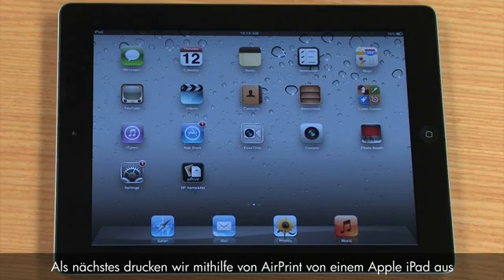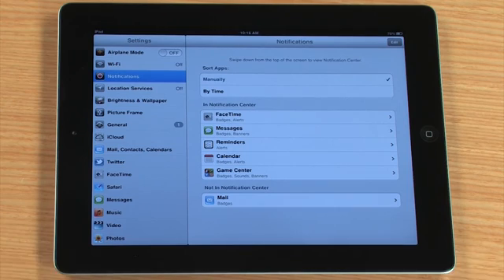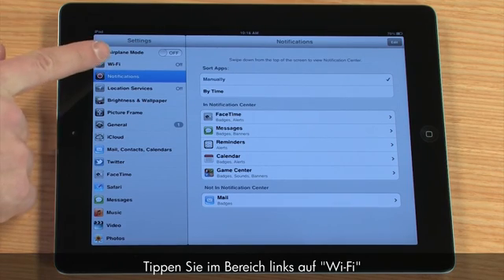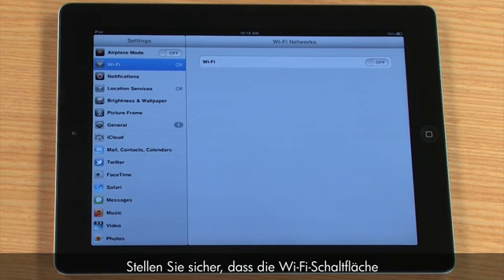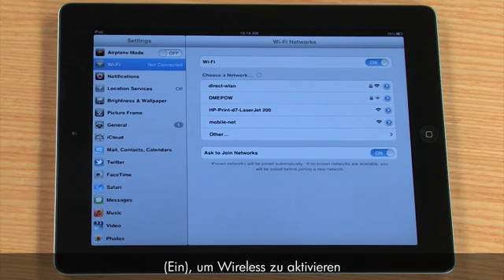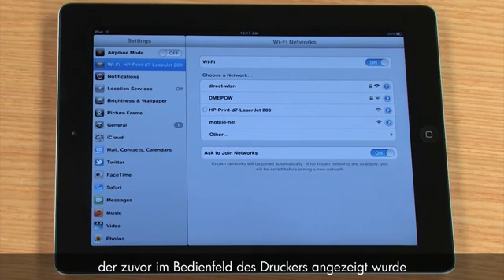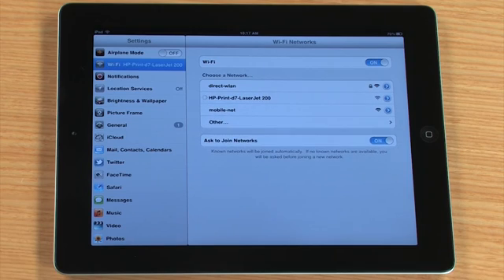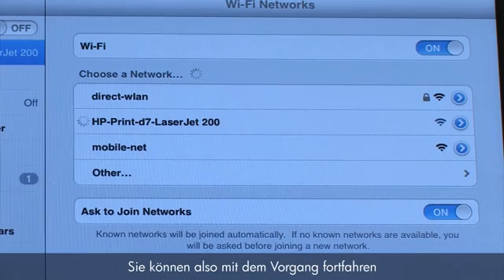Next, we will print from an Apple iPad using AirPrint. Tap the Settings icon. The Settings window opens. From the pane on the left side, tap Wi-Fi. The Wireless Settings menu opens. Make sure that the Wi-Fi button at the top of the right pane is switched to On to enable wireless. Select the HP Wireless Direct printer from the list, using the printer name you previously found on the printer's control panel. You may not get a checkmark, but the connection has been made, so continue with the process.